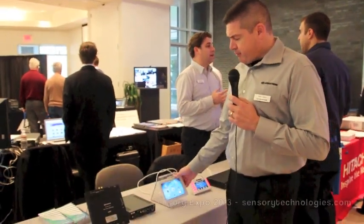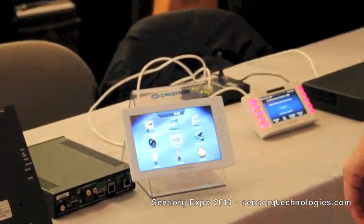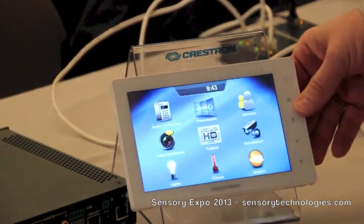Good morning, I'm Gary Bush with Crestron Electronics, and I wanted to show you a few of our new products that we have. The first is our new TSW750. It's a new low-profile touch panel.